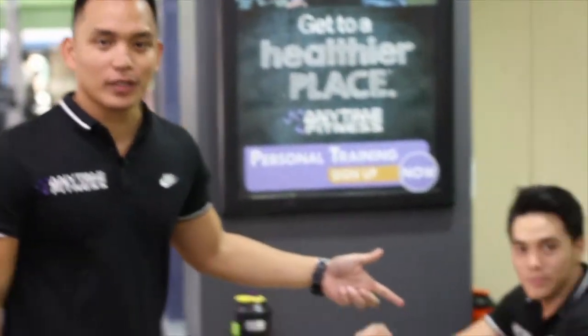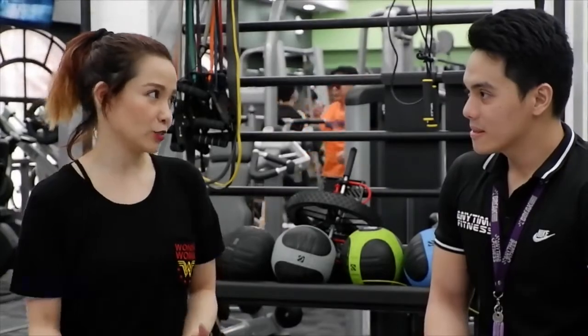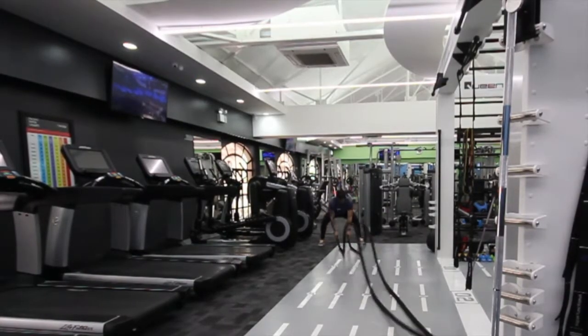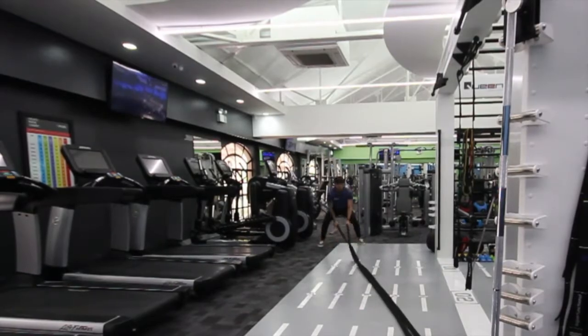This is Ivan, one of our personal trainers. We do our fitness assessments here. Before personal training sessions, we interview members asking about any injuries. The PT assessment includes a push-up test for upper extremity strength, an abdominal endurance test, and a one-minute sit-up test. These are the assessments we conduct here at Anytime Fitness Ortigas.